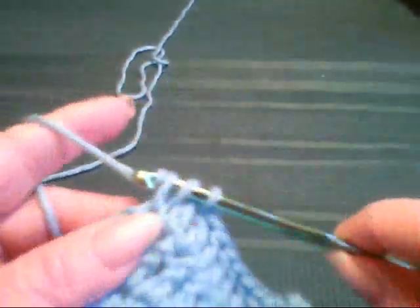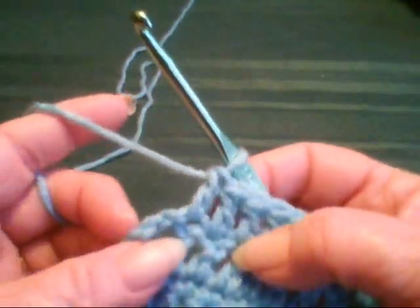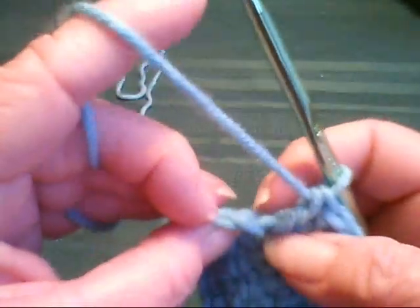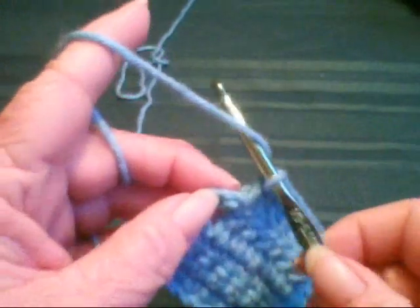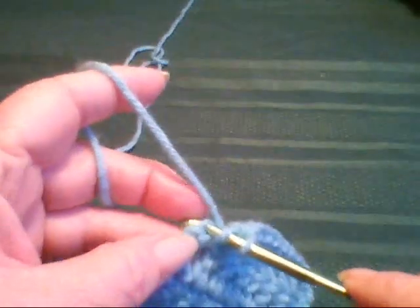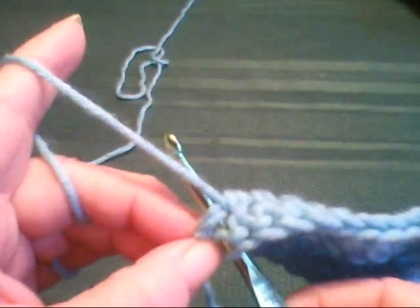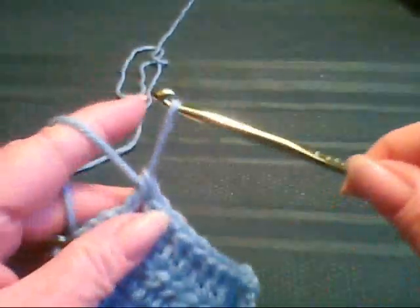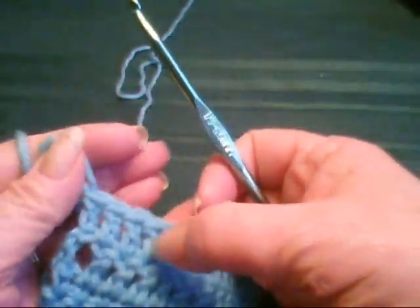I also wanted to show you how this last one is slightly different. Because it was a turning chain, a chain three, it doesn't look the same at the top. However, if you turn this around and look at it closely, you'll see there's your little V that you want to go under — you don't want to go in the hole. What I do is yarn over and then sort of hook this little nub, going under both of the stitches that form that V. Yarn over and pull it through. Let's make sure we have our eleven: two, four, six, eight, ten, eleven.